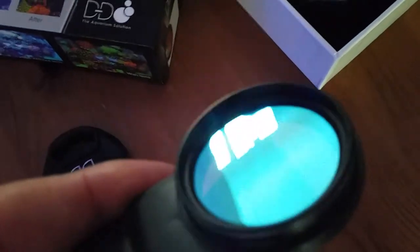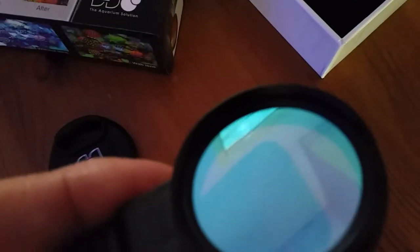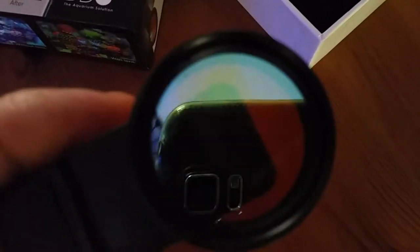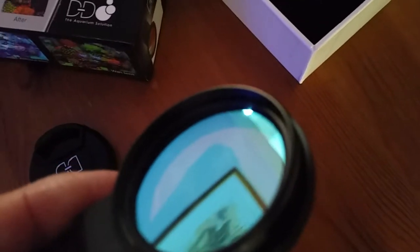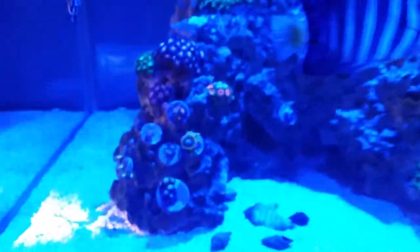And you also get the cover, which is the orange filter — really smart. So if you just bear with me, I'll go over to the tank and show you first what the tank looks like with the lens on, and then I'll show you what it looks like with the lens off. As you can see guys, the corals and everything looks washed out.